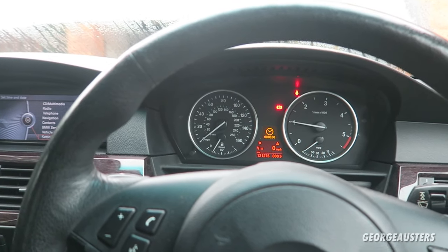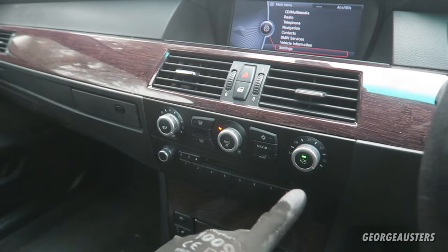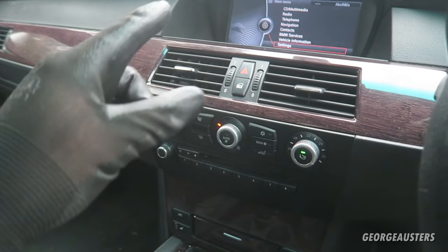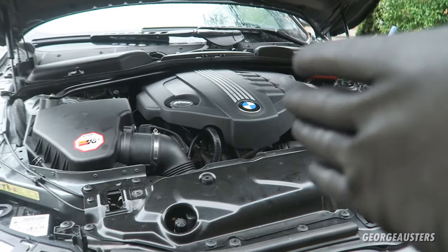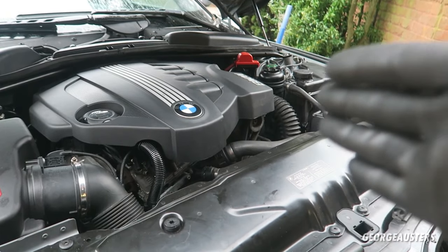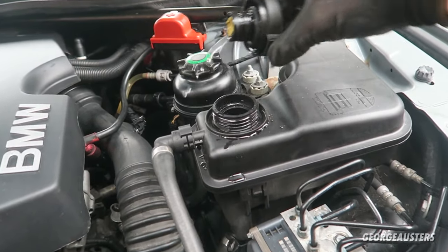Then we start the engine. The reason we put the heaters on full is because we want the coolant to flush around the heating system as well. Once it's reached operating temperature, we can then repeat the process of draining the coolant again — cap off the expansion tank.